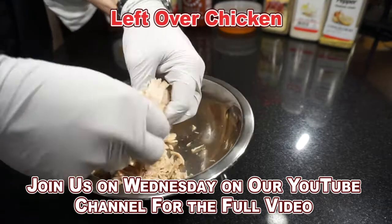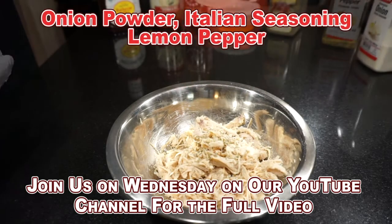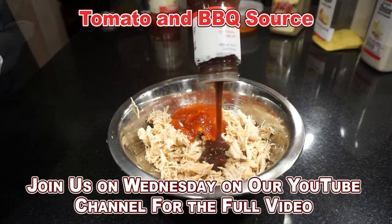Here's my leftover chicken, gonna shred it up. Onion powder, Italian seasoning, you know I love lemon pepper. I'm adding some tomato sauce, barbecue sauce.